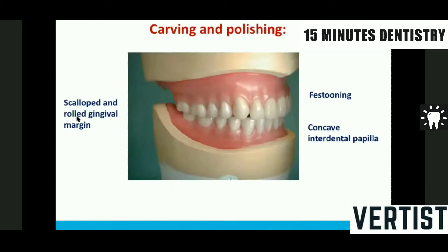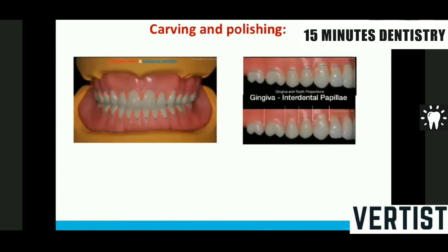Now we have scalloped and rolled-in margins of the gingiva, and we have the cuspid eminence — you can see a thick cuspid eminence here. We should do good festooning, meaning scalloping, and the interdental papilla should be concave — it should go inside with no bulk. From the canine to the second premolar there is a gradual lowering of the gingival margin.